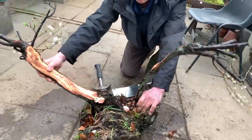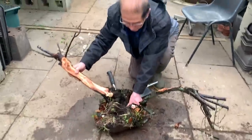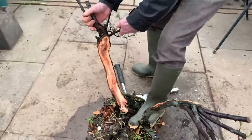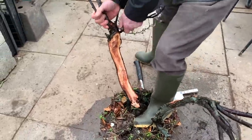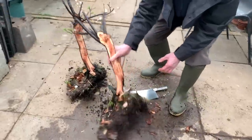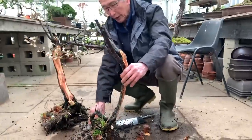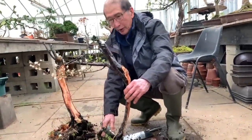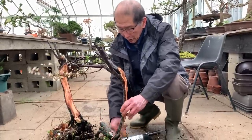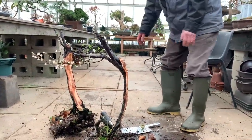I've got two trees out of that — look at that! Look at that beauty. Two very nice trees with natural shari and driftwood. One tree there and another tree here with that beautiful root. If we get a couple of drum pots, we will have made some very nice bonsai.